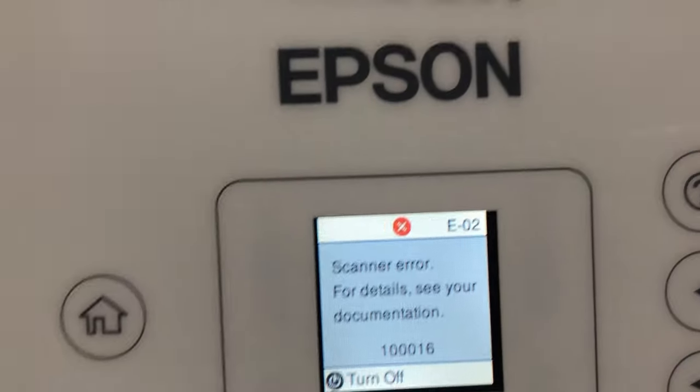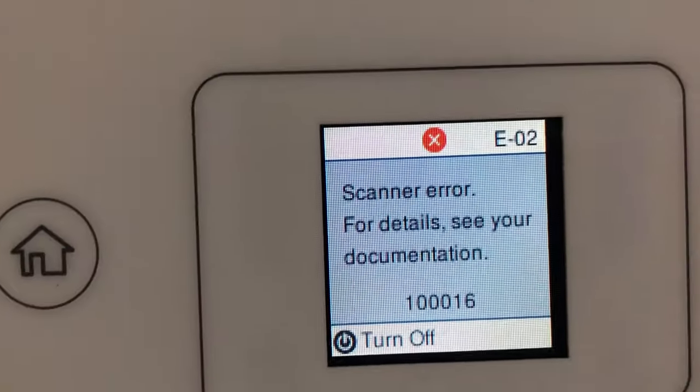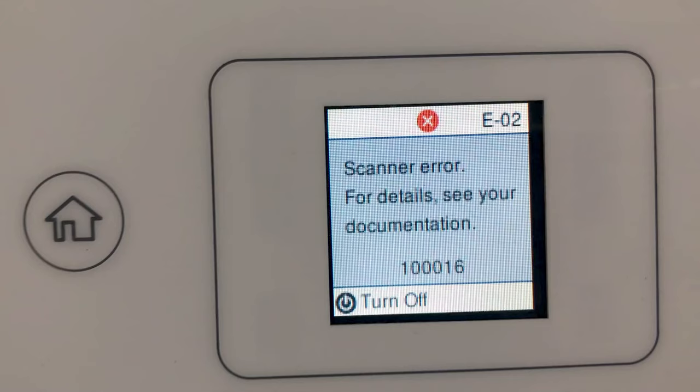Hey guys, Cam here. Today we're going to solve a problem for Epson EcoTank. This scanner here, error E02, and there's a small number underneath: 100016.